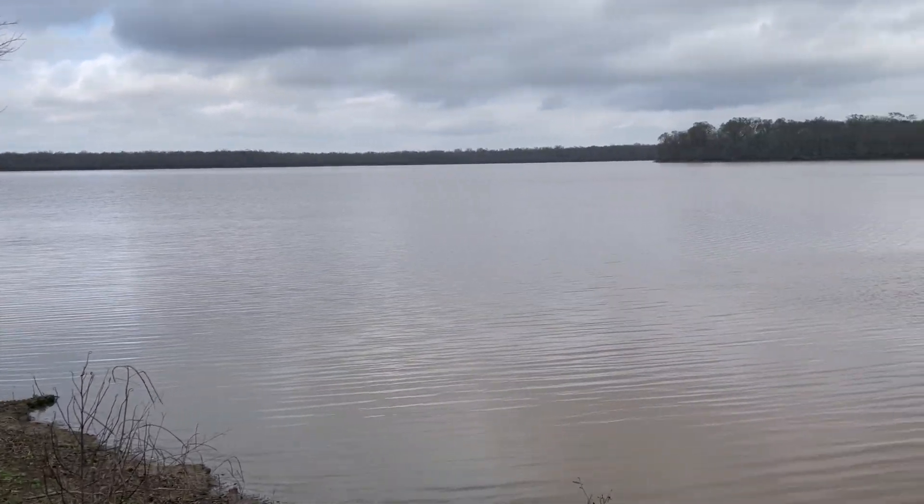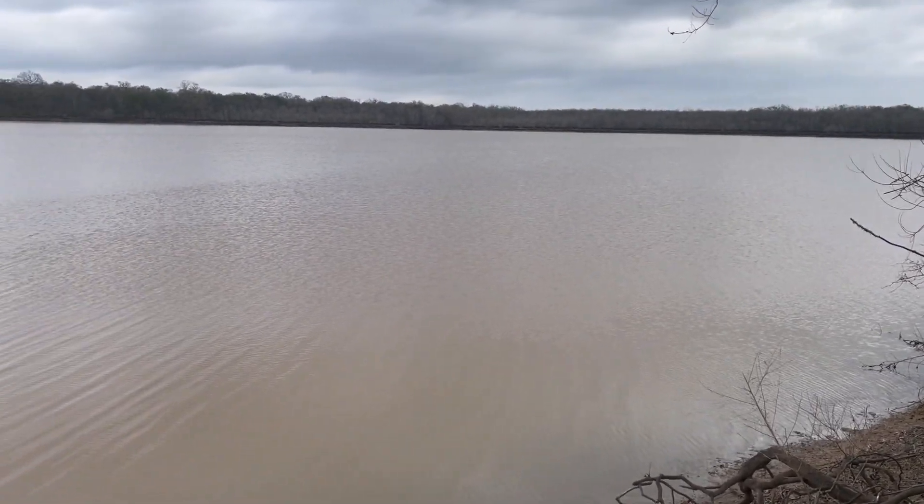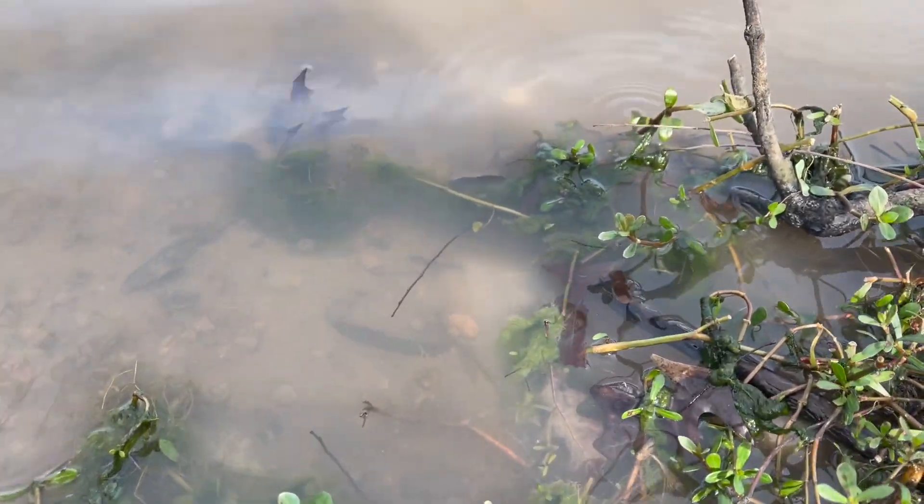This lake in Louisiana has a lot of life living inside. On Jar Planet we make sealed ecosystems so we can see what lives inside lakes like this one.